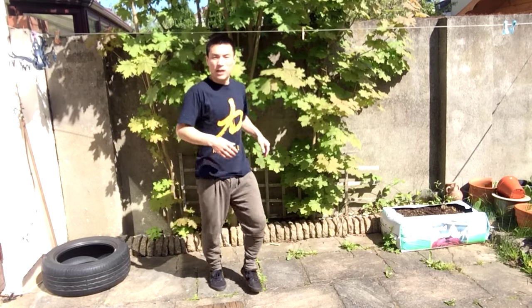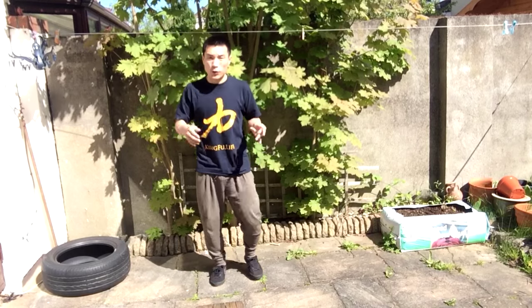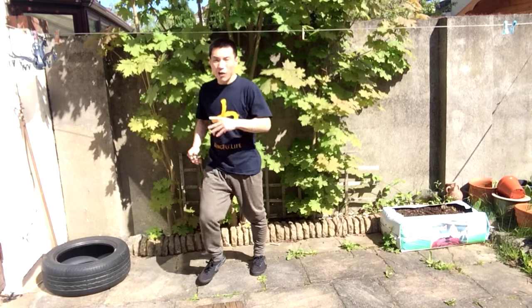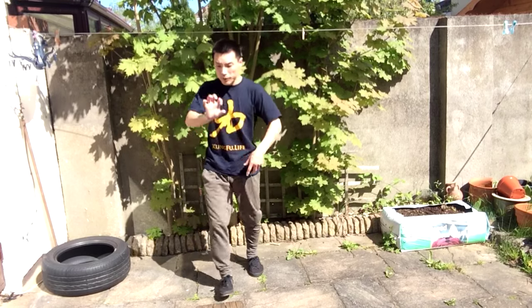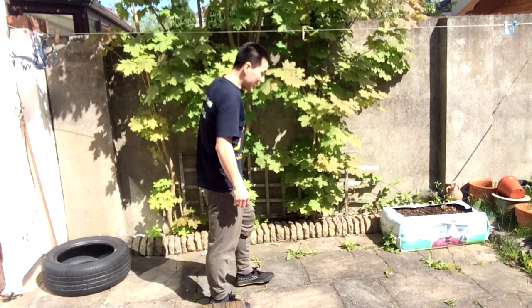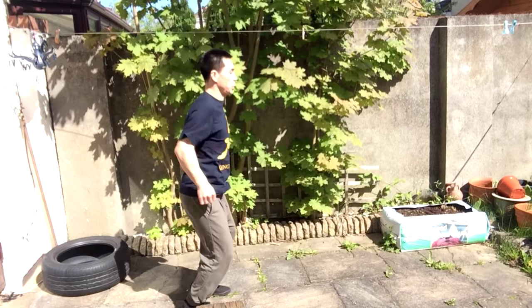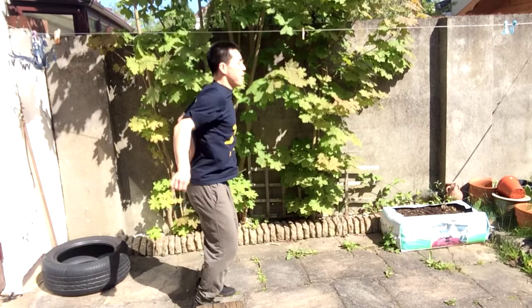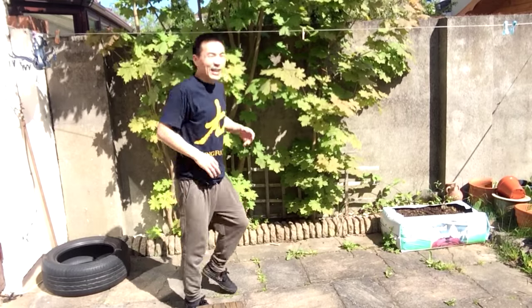A little bit of twist. Be careful, don't fall over when you kick. The aim is not how high you're going to kick — the aim is how you can feel the hip rolling around to help your hip become more flexible. Then try again, a little bit higher, just five times.